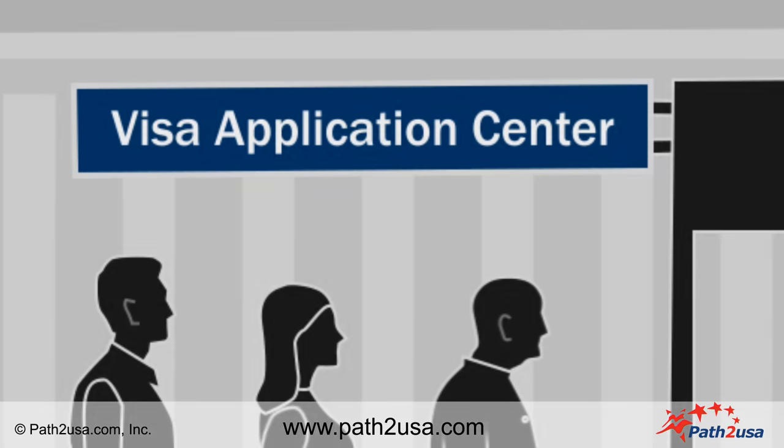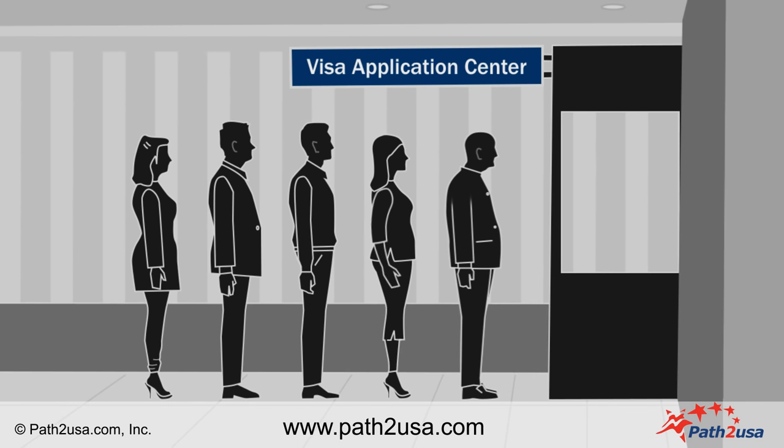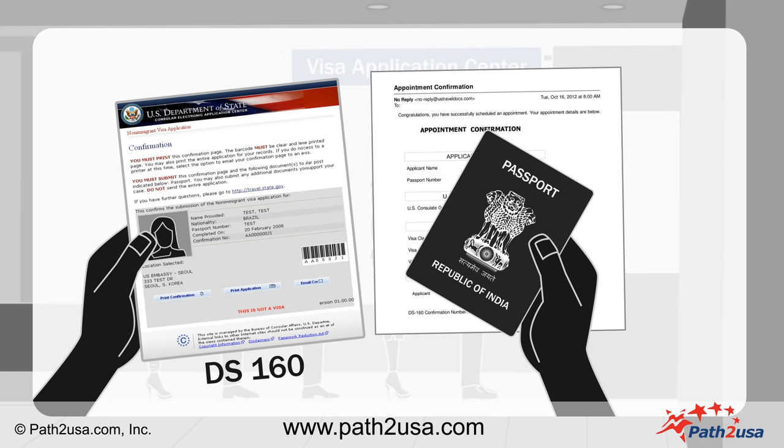At the Visa Application Center, arrive at least 30 to 45 minutes before the scheduled time. You may have to stand in queue outside the Visa Application Center. Please make sure you have your Visa Application Form, appointment confirmation page, and original passport handy.